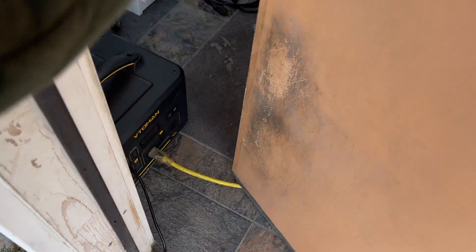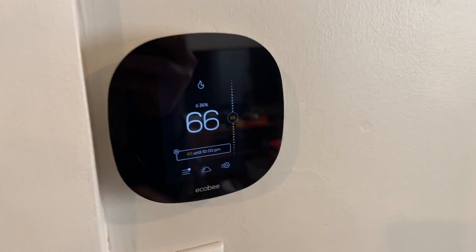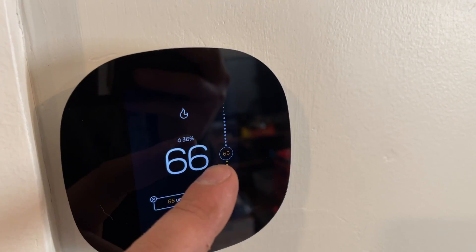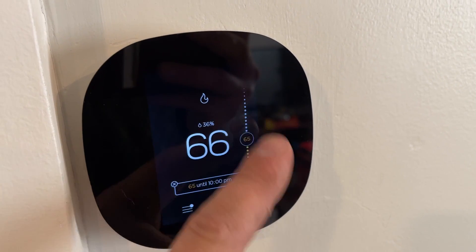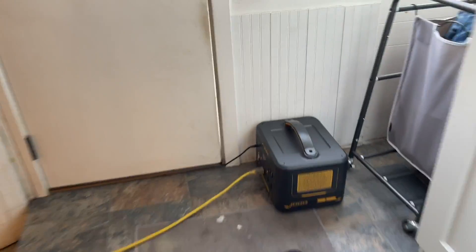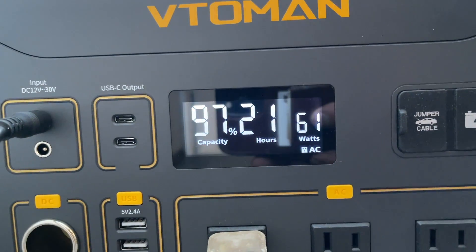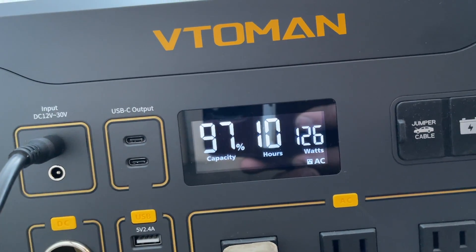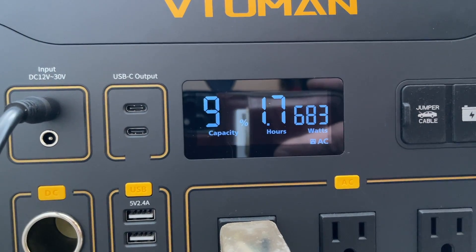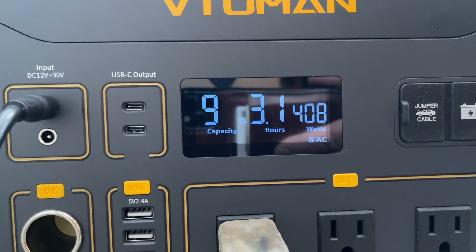Let's get our unit kicked on and get this test started. This is a real-time test. It's 9:40 and we're at 66 degrees, but I'm going to keep it at 65 degrees throughout the day. I'm going to bump it up to 67 just to show you the amp draw when the inducer kicks on. The burners will kick on, and then when the fan kicks on this will probably spike to about 1,000 watts. So 880 watts, and then it drops back down to 408.